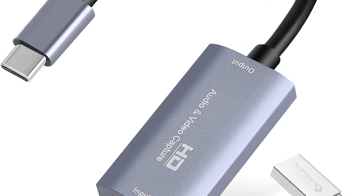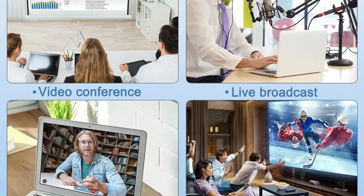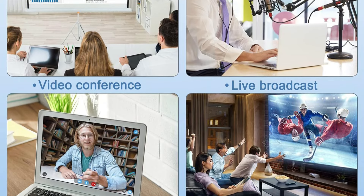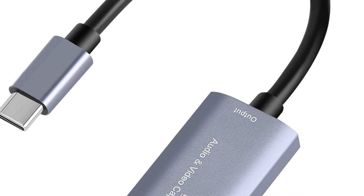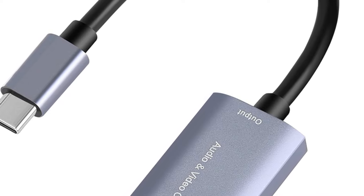Its plug-and-play design means we can set it up in minutes, making it perfect for on-the-go streaming. This versatile card works with various devices, including consoles and DSLRs, and it's compatible with popular software like OBS and Zoom. With 24-hour customer support, we're covered if any issues arise.